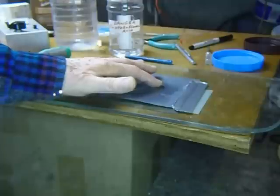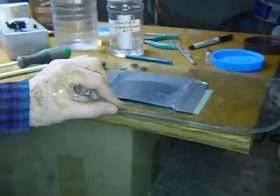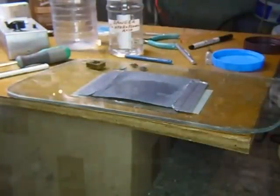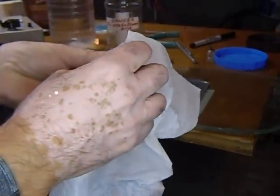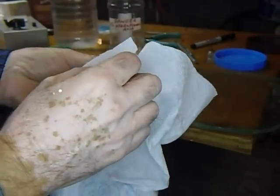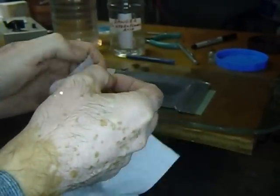The neat thing about doing it this way is when you want to check that crystal, just slide it off and take a paper towel and dry it. Don't squeeze it real hard or you'll crack it — just squeeze it very gently. You can dry it off, put it back in the holder, and check it.